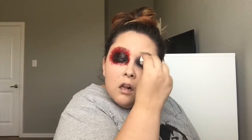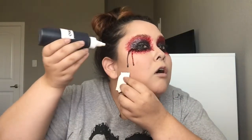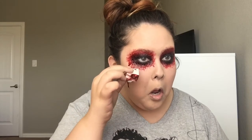Now taking my Stila Waterproof Eyeliner in Stingray and lining my waterline. I'm taking a wedge sponge and tearing pieces off so when we go in with the blood it will look textured. Now I'm taking some thick blood and applying it on the outskirts of that black all around the eyes, and also a little bit on the black as well. Then applying some liquid fake blood and just letting it drip down all around, also blending it out underneath my eye to make it look more bloody.